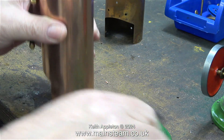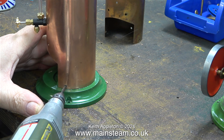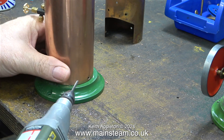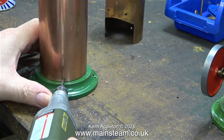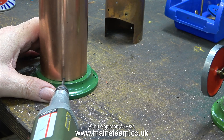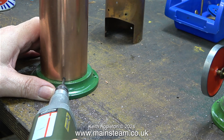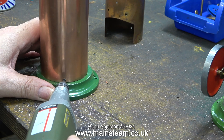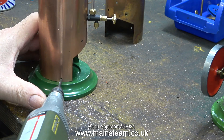Once I deburred the holes, I fitted the boiler barrel to the base, and then ran the drill through one more time to make sure everything was in line — and it was more or less in line. Doing it this way makes absolutely sure that there aren't any errors. I'm being very careful to make sure that the twist drill doesn't slip and mark either the base or the barrel — that would be tragic at this stage.